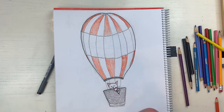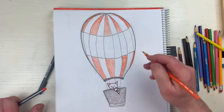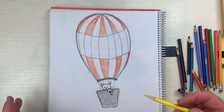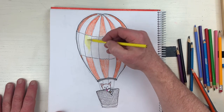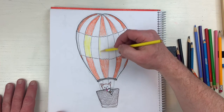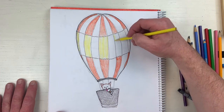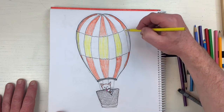If a dog saw a cat up in a hot air balloon eating an ice cream cone, it might get jealous. I'm going to do yellow - I think I just decided that. That looks kind of nice - just make your own pattern, you don't have to use orange and yellow. I might use blue on the other side. See what I'm doing - this is kind of fun.